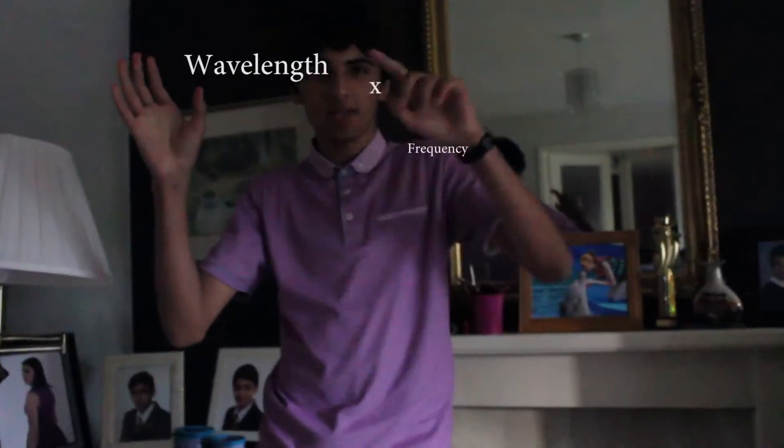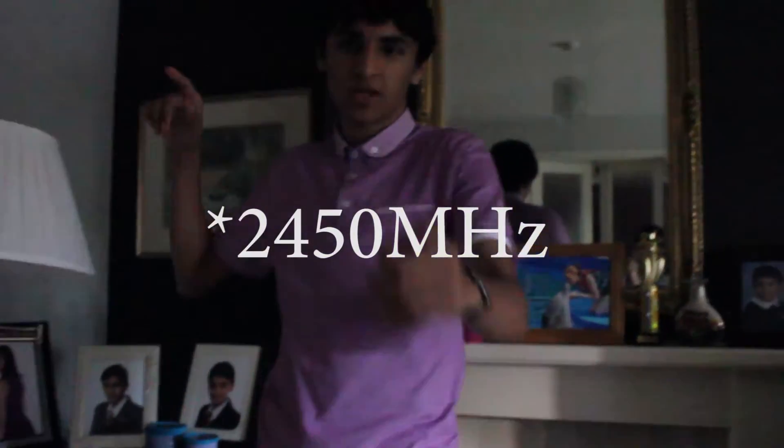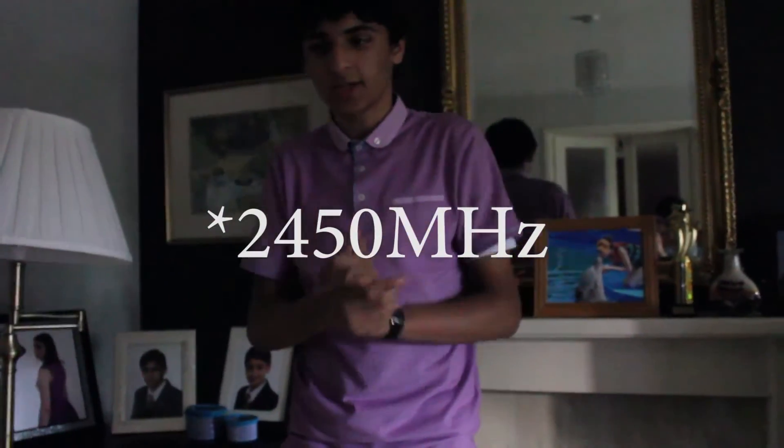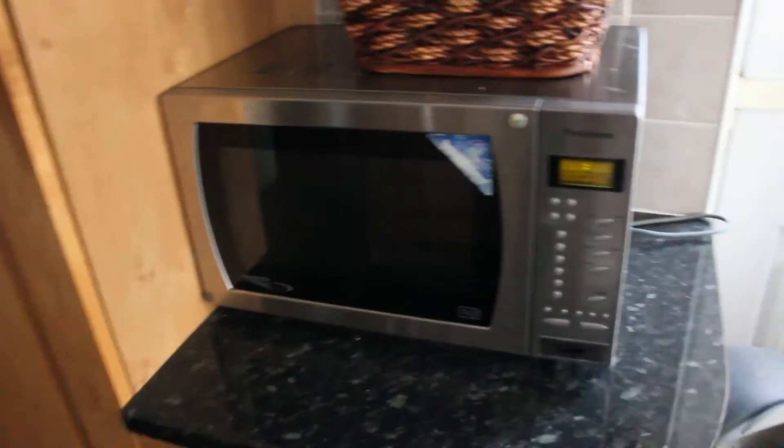But first, the boring math behind it. We all know that wavelength times frequency equals the speed of a wave. My microwave emits waves — I needed to check — and it turns out it's conveniently two thousand four hundred and fifty Hertz.